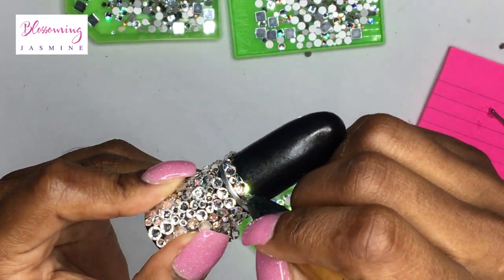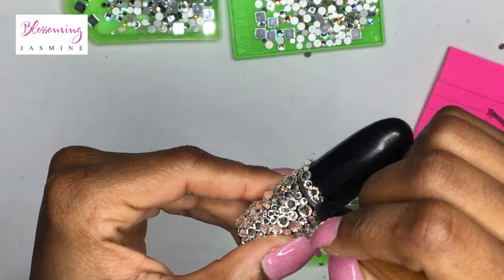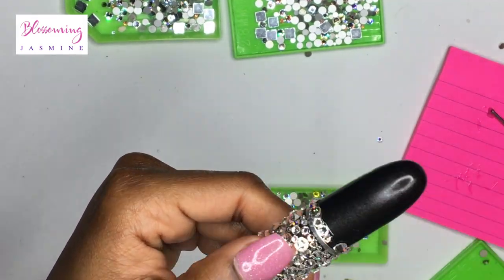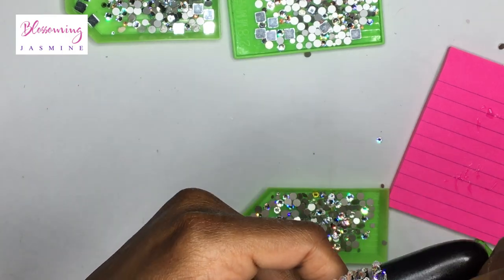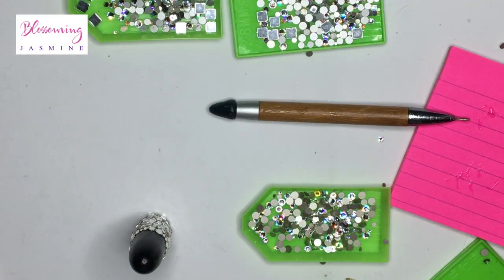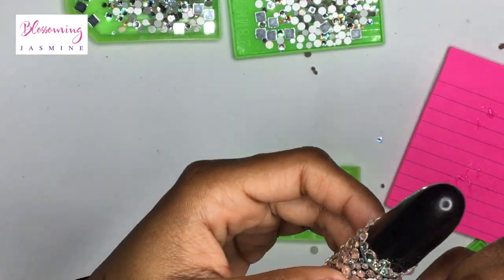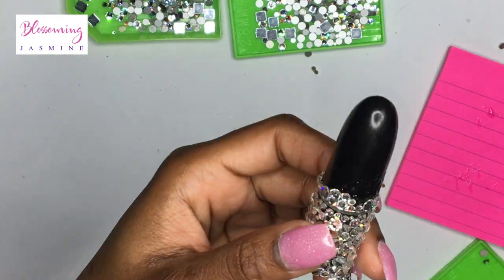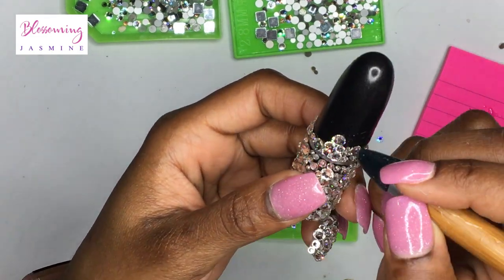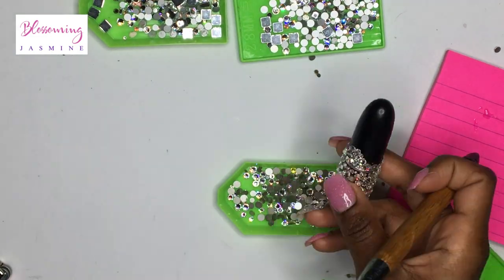It just looks really nice. I want my purse to look like a treasure chest — you open up your purse and there's nothing but all these sparkly makeup cases. It just looks opulent. It just looks rich. Real treasure, like real diamonds just in your purse. So that's the look I'm going for, that's the look I'm building towards. One day all of my makeup will be bedazzled.